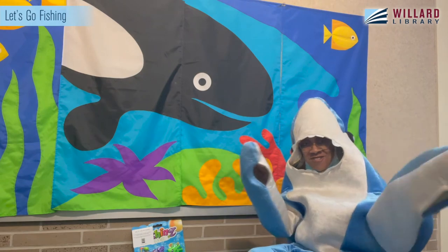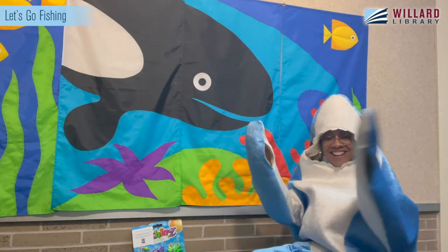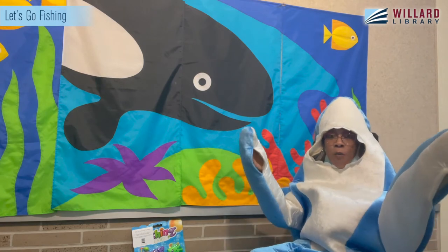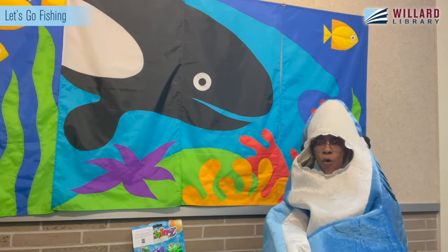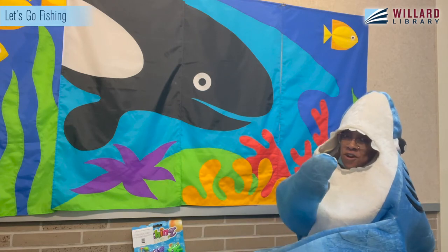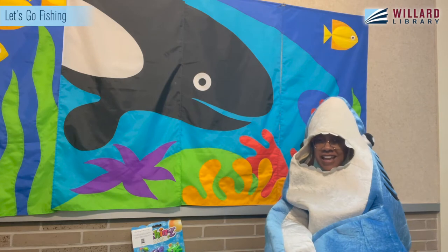Willard Shark do do do do do! Hello everyone! Welcome to Let's Go Fishing with Miss Stephanie, also known as Willard the Shark. We are so happy to have you today.